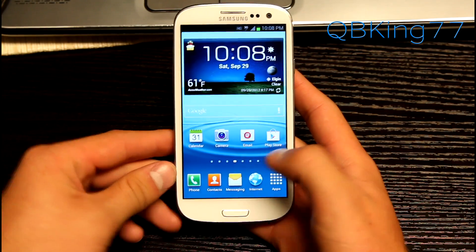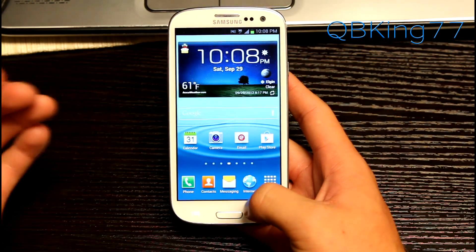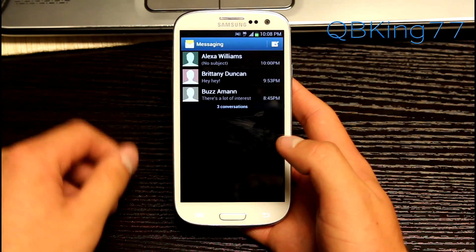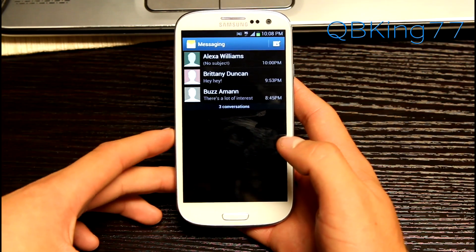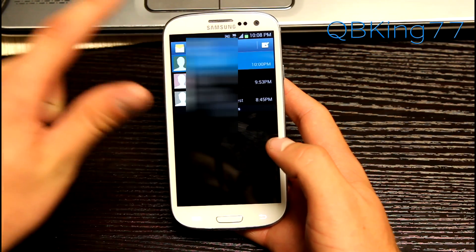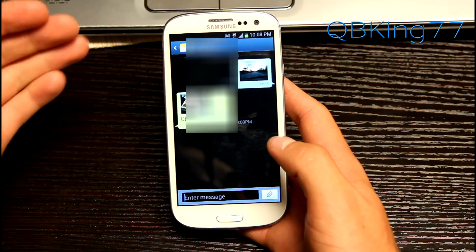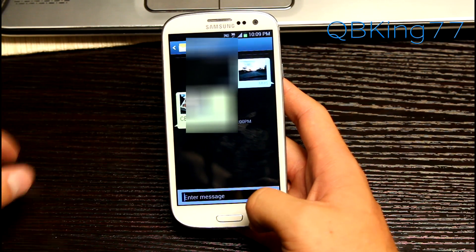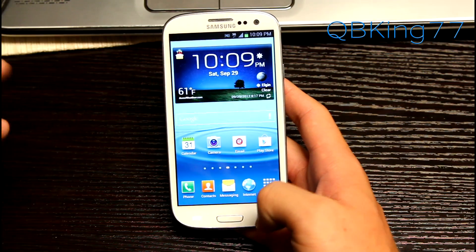You will notice it does have the Jellybean transition animations when you open up applications — it's very smooth. I did test MMS and incoming and outgoing worked. I will have to blur out the phone number, but you will see that it is working awesome.